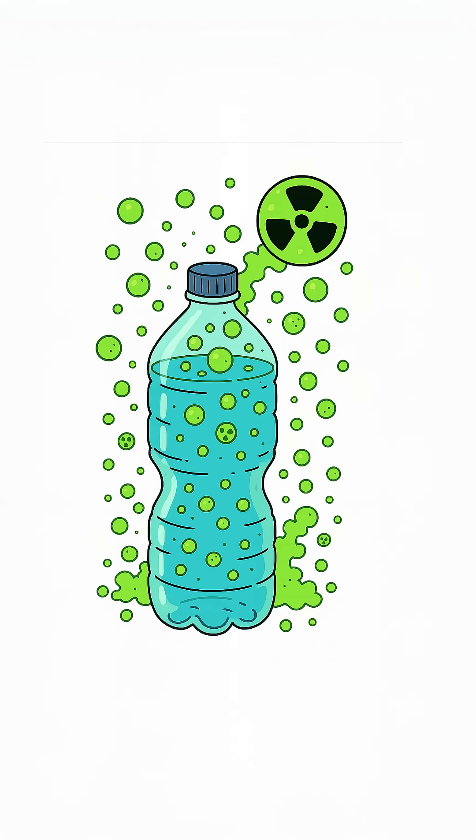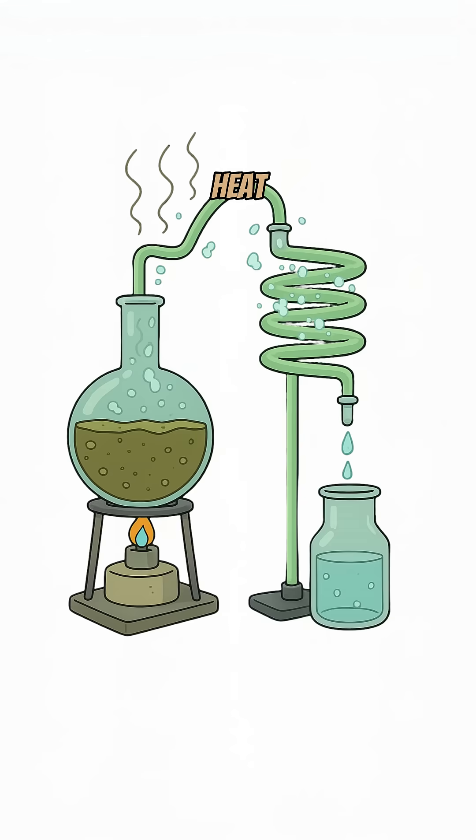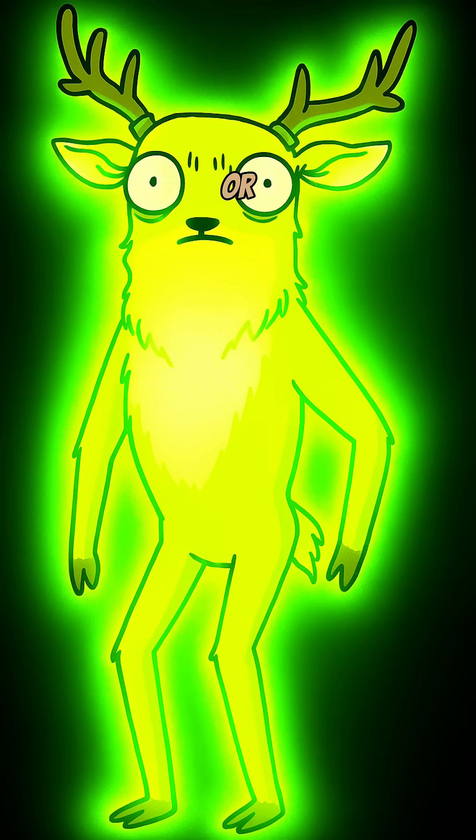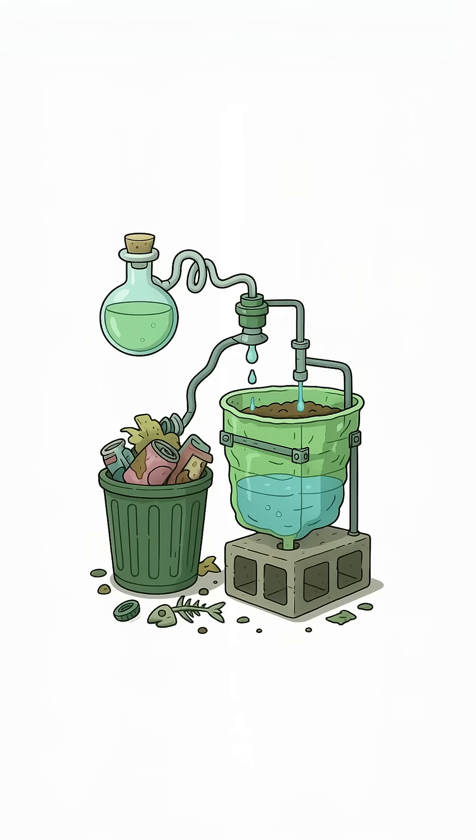Radioactive? Boil and distill. Heat the water, collect the steam in a clean container. Steam doesn't carry radiation particles, just pure H2O. Test: if you're not glowing, puking, or dead, you win. No bottled water? No problem. Just science, trash, and survival.